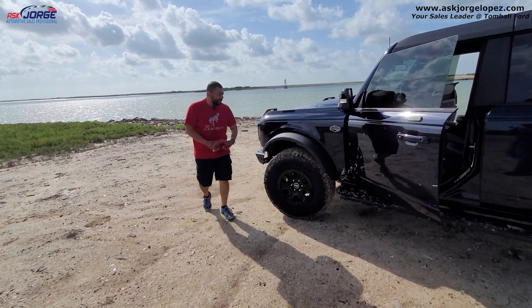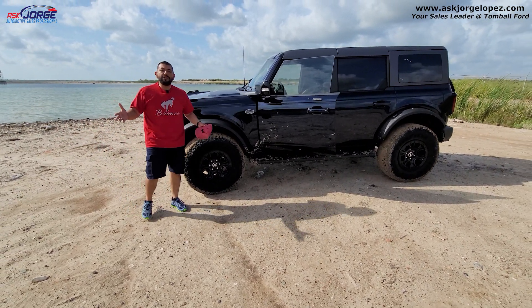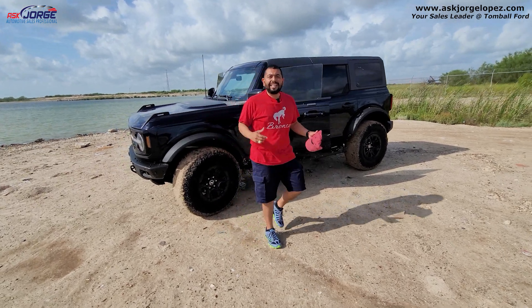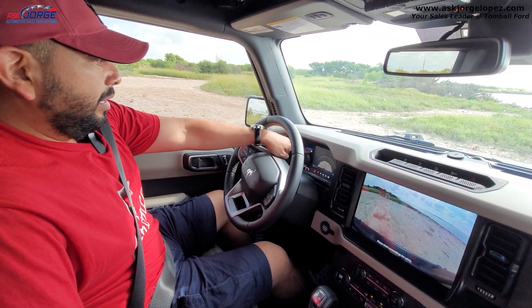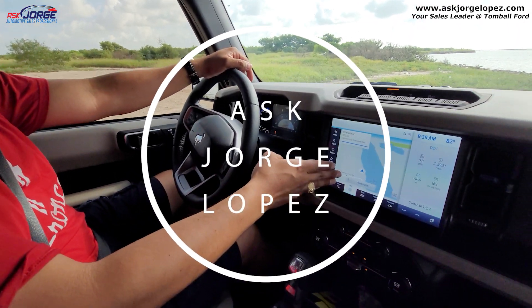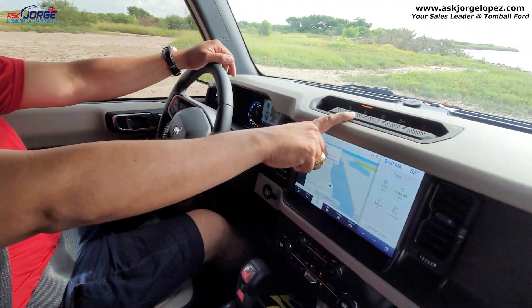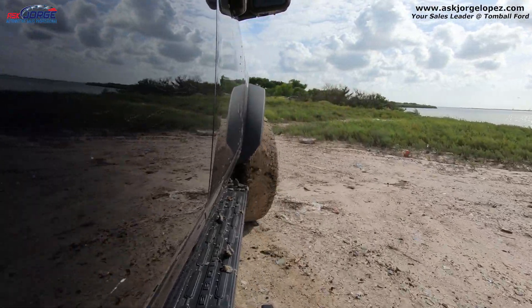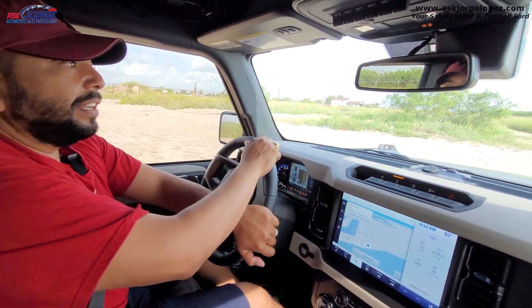We just finished Baja mode — it's really fun, really quick. As you can see, we've got some mud. We're using this like it's supposed to be used. Now we're going to be using sand mode. Sand mode, remember, is slower speeds, off-road terrain. So come with me, let's explore the trails. We are exiting out of Baja mode into sand mode, and what it does is it removes the front camera view, puts it in four-wheel drive high, and one new thing — your rear locker is engaged. Again, this is off-road use only.